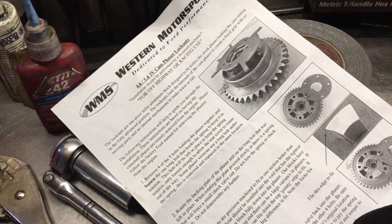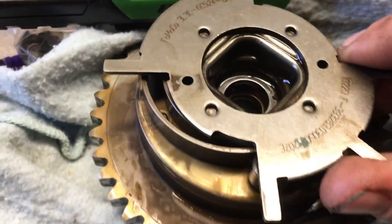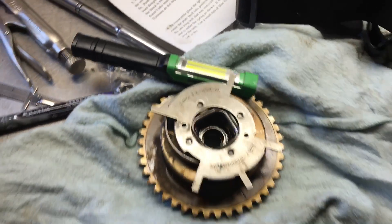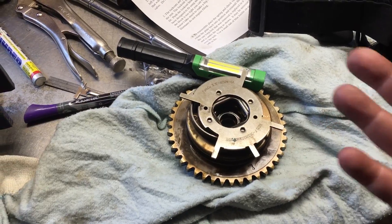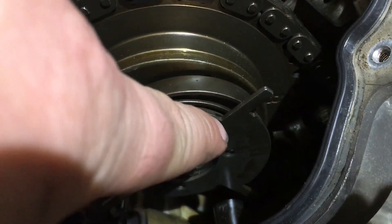I'm going to do the lockout kit that I got from Western Motorsports and it always talks about two long bolts — one that holds the spring in place right there, and then there's supposed to be another long bolt right there, but it doesn't seem to be. There's only one long bolt and the instructions say two.